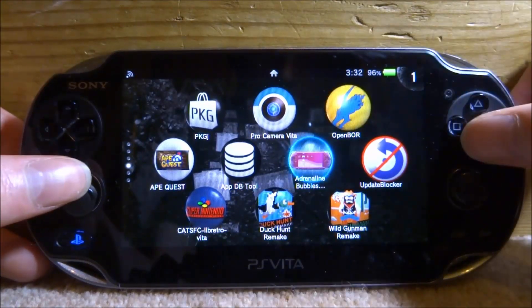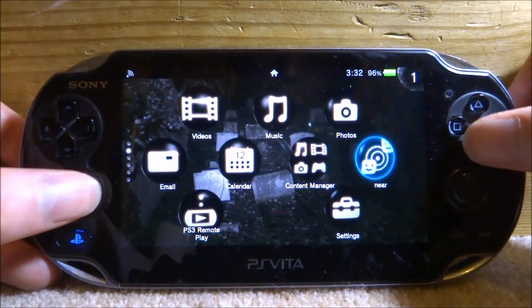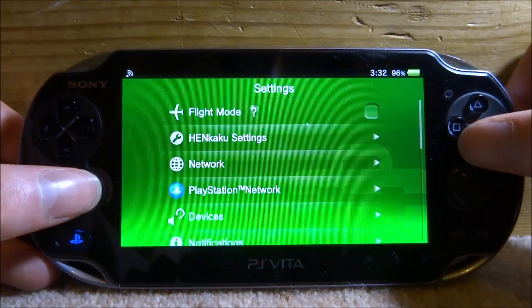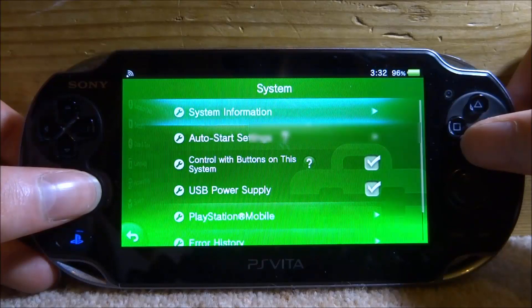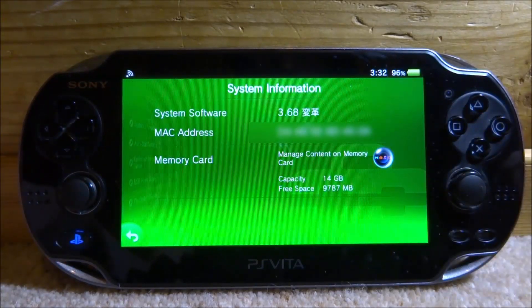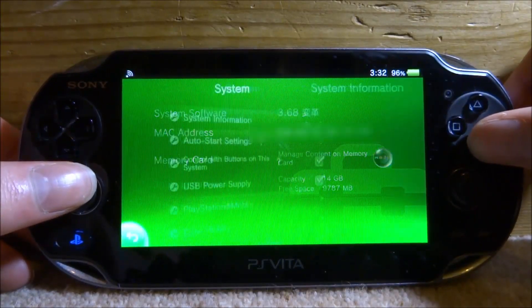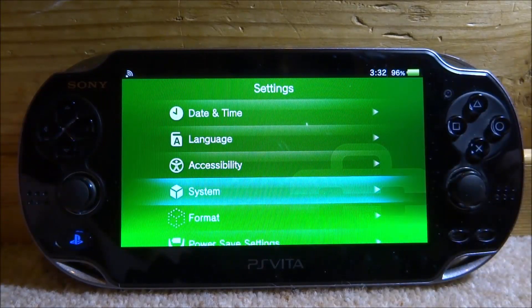I can show you my firmware — I'm actually on 3.68 with HENkaku installed. I don't have the permanent version because I'm not on 3.65. If I go into System > System Information, you can see right there: 3.68 with two Chinese symbols. I'm not on the 3.65 permanent version, but that's pretty much it.